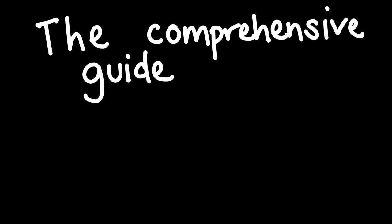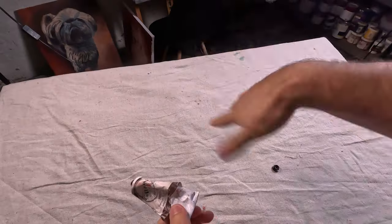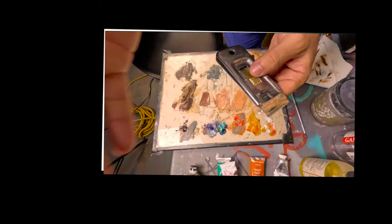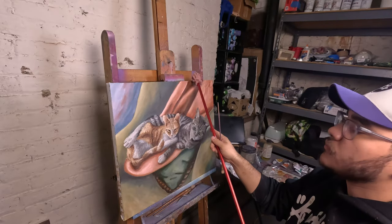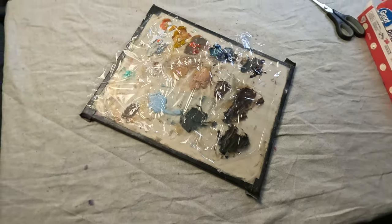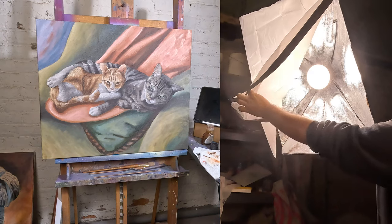Here's the comprehensive guide for unusual paint tools in case you missed it. One: the paint tube squeezer will save your fingers and almost empty toothpaste containers. Two: paint scraper tools allow for satisfying cleanups and beautiful palettes. Three: mall sticks allow for precision and reduce accidents while painting. Four: plastic wrap can add texture and save your pre-mixed paints. Five: lighting is a game changer — the angles, temperatures, and amount can really make a huge difference to your works.